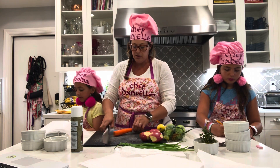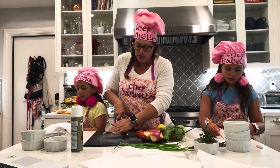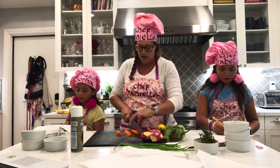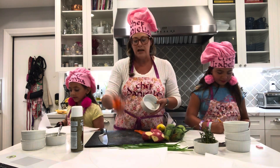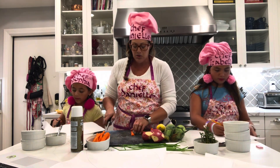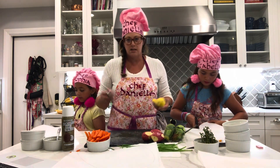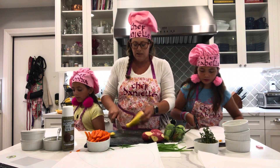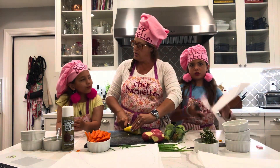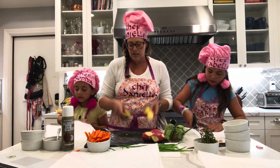We have a couple of carrots that we peeled. I'm going to shorten these so they're a little easier to work with. We cut and get a flat end because it's always safer to cut with a flat end down. You can do little matchsticks if you want to be more precise. You want your cut pieces to be similar sizes so they cook at the same time. I'm a big advocate of kids in the kitchen — they are so capable. They've both been cooking since they were two.